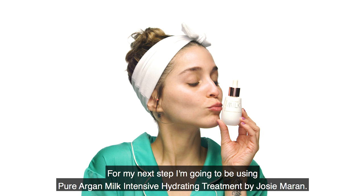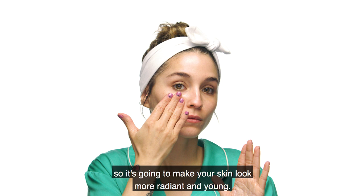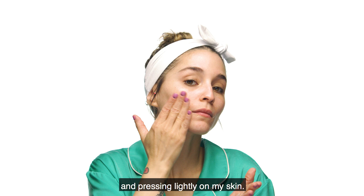Para el siguiente paso estaré utilizando el Pure Argan Milk Intensive Hydrating Treatment de Josie Maran. Es un producto muy hidratante ya que contiene 100% argán y hace que tu piel se vea más joven y radiante. Lo voy a aplicar en la palma de mi mano y presionarlo ligeramente en mi piel, sin olvidar el cuello, mis amores. De esta manera el producto absorbe más rápido.